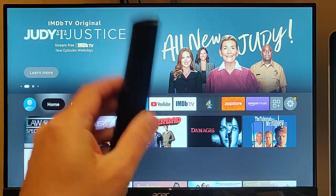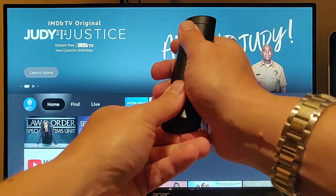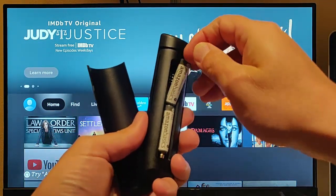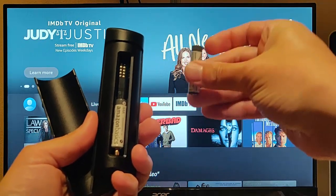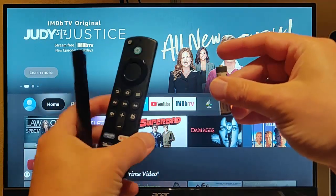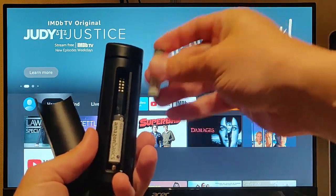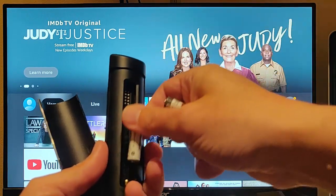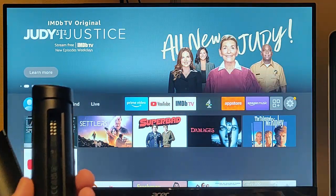The first thing to try if it's not working is to change the batteries. Just slide the back panel off there and take the batteries out. As you're taking the batteries out, note which way they go around. On the Fire TV stick remotes, the nib on the battery goes towards the top of the remote control and the flat end goes towards the bottom.